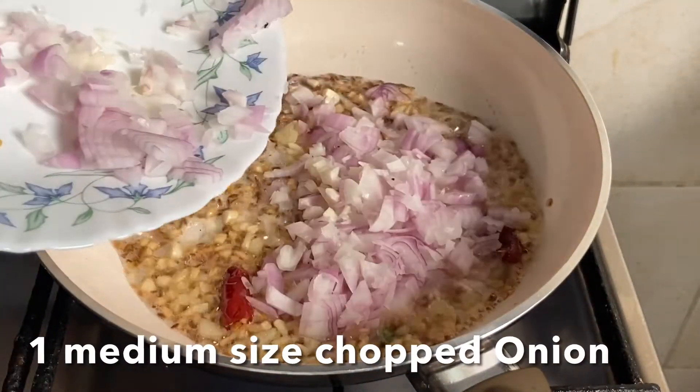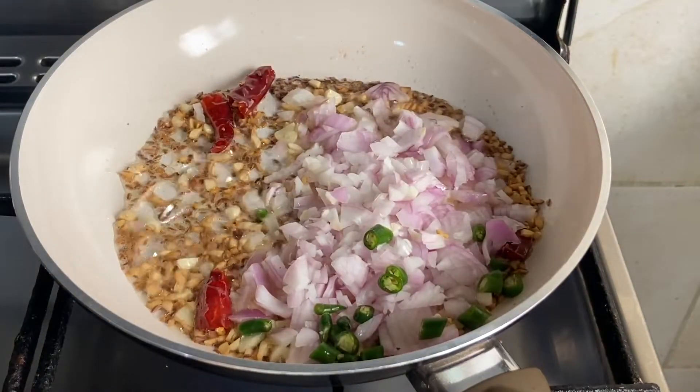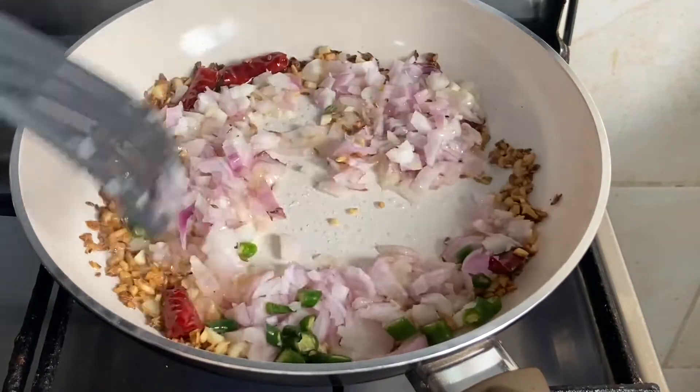Now add chopped onion and green chili. Cook the onion for two to three minutes until soft and translucent.